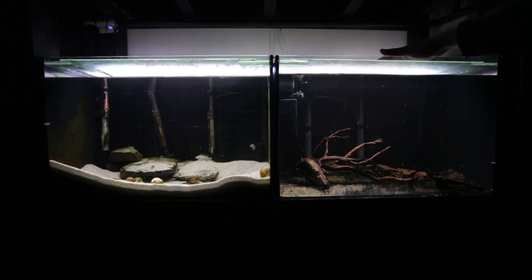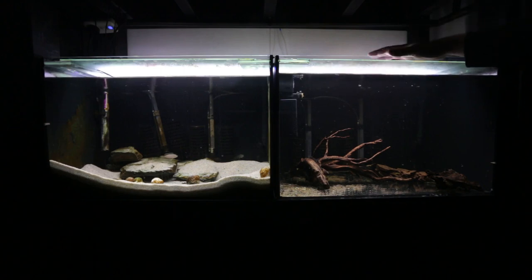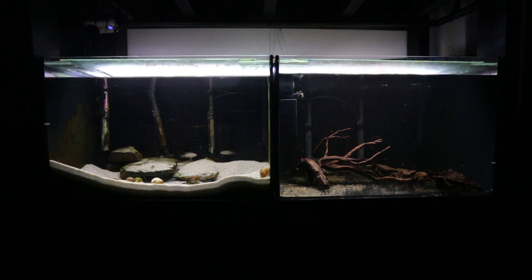First thing I'm going to do is move the catfish out of this aquarium. I'm going to be moving them into a tank on the bottom row. The bottom row of tanks on this rack are the lowest temperature in the whole fish room, and bristlenose catfish don't require very warm water. I'm popping them on the bottom row with the other bristlenose catfish I have there, and that will make way for my Neolamprologus brevis sunspot, which will go into this aquarium.